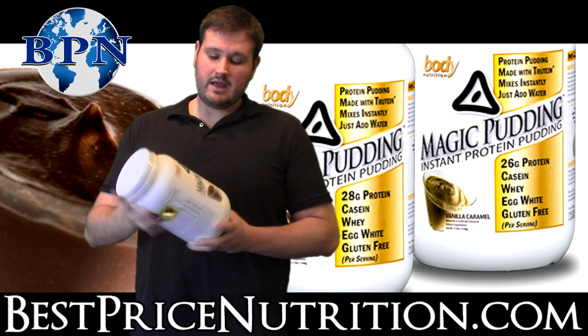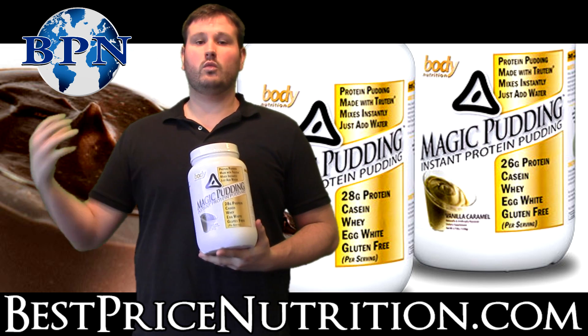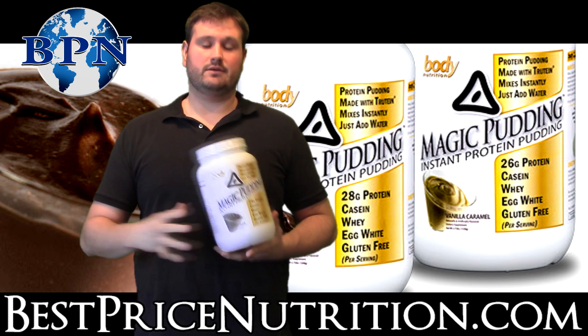It's called Magic Pudding. It is just that — a protein pudding. It's not pudding inside the container; it's a powder that you mix with water, which then turns into a pudding, which is nice.